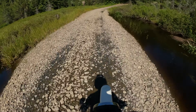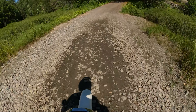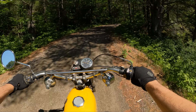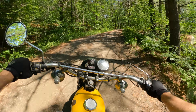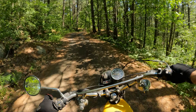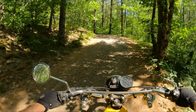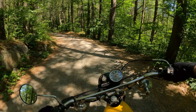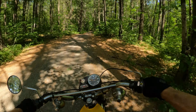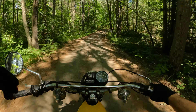They were affordable, reliable, and fun. You could probably pick one of these up for around 350 to 500 dollars brand new. You could go to the dealer, pick one up, ride it to work, and then on the way back swing down a dirt road or side trail — which were a lot more common back then.